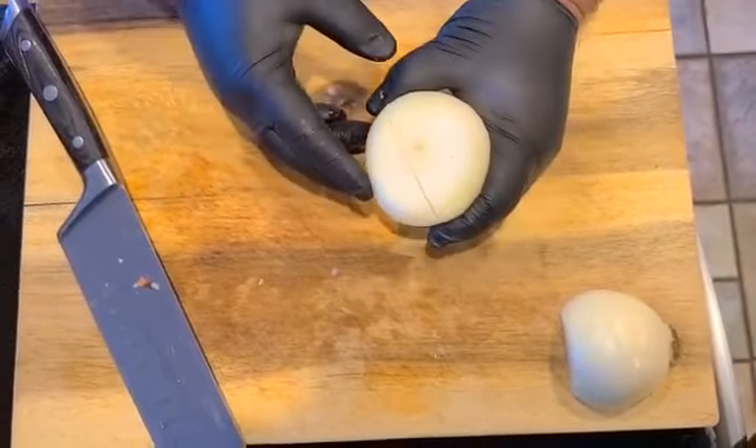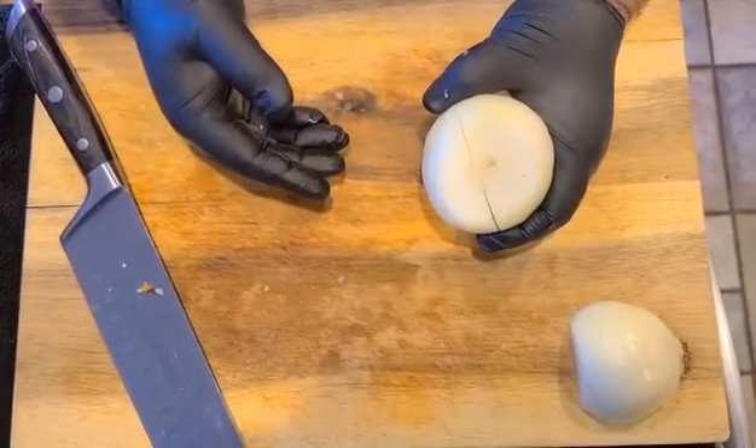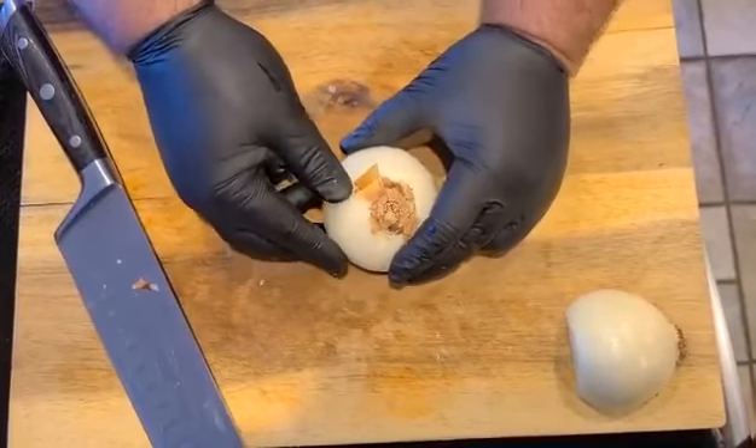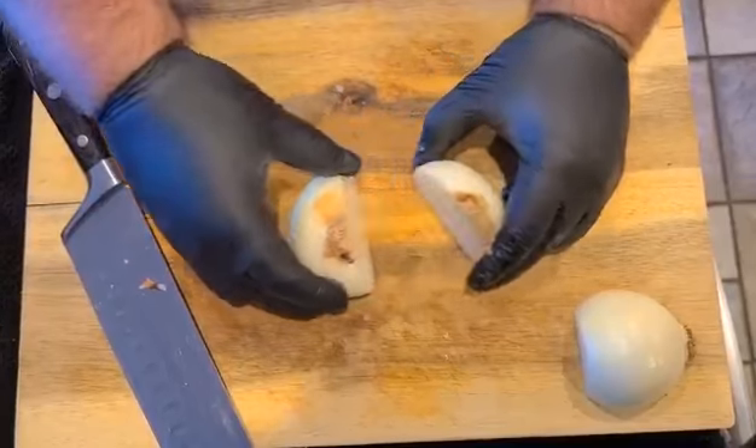The first step is to cut the top of the onion off. The top is here — when the onion grows, it grows like this, and the root end is the bottom end. So we cut the top off.